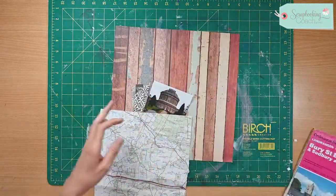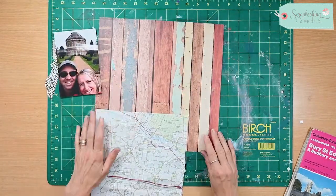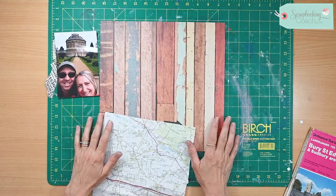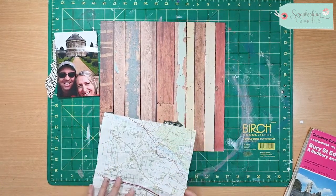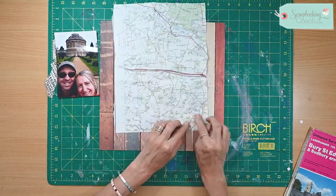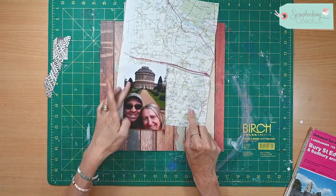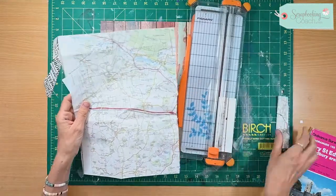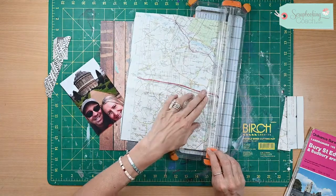Here I've got some nice colored background cardstock — I didn't make this myself, I think it's Kaiser Craft — and I just love this one. Then what I've done is I've found the section of the map with the park and houses, which is where we were in this photograph, and all I'm going to do is just trim this down to tidy it up.